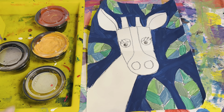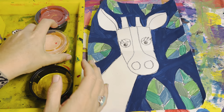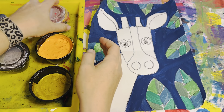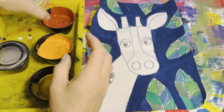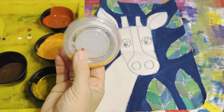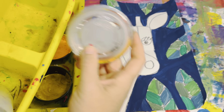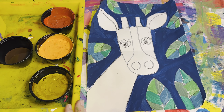Table captains are going to open our four paints. We have a golden yellow, an orange yellow, a red orange, and brown, and then regular brown. Remember your tops are going to go together in the other cup. So please listen — we are going to be using all these colors to add color to our giraffe.